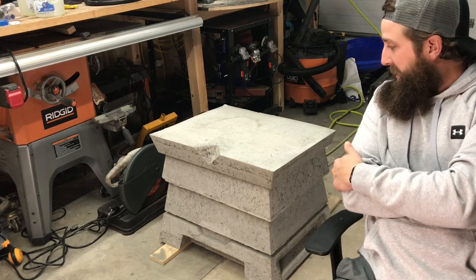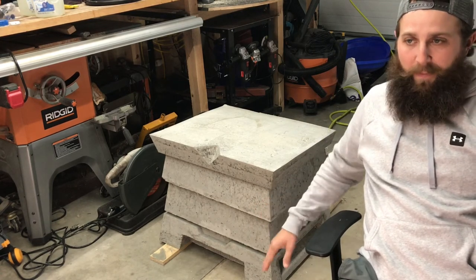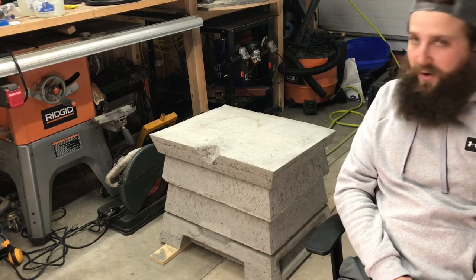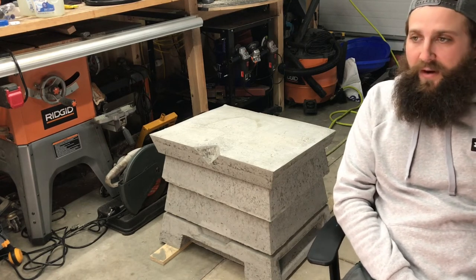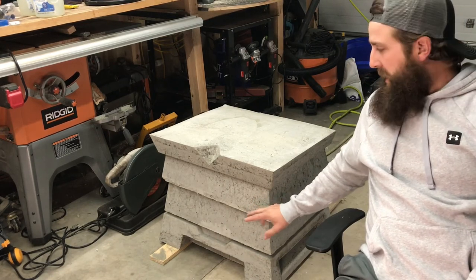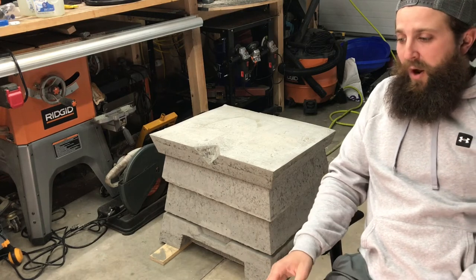These are shallow supers, which aren't as ubiquitous here in the United States as they may be in other countries. I did talk to the creator and he said they're thinking about making a medium super, but they're already so heavy and I can see why the shallow makes sense. So that's another issue.